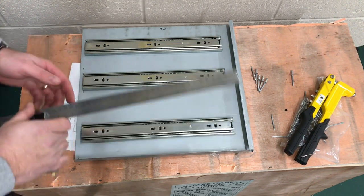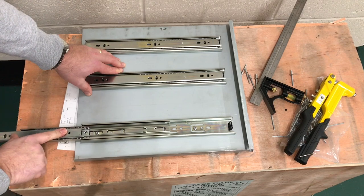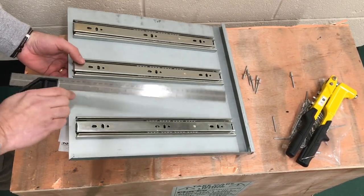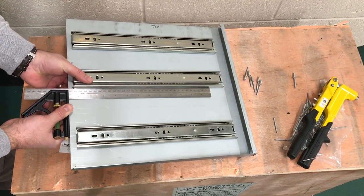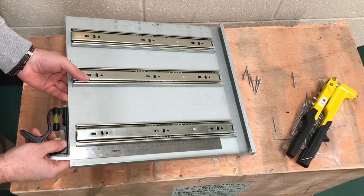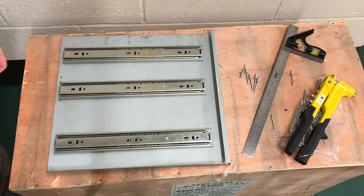They're all riveted in place now. I'll just check that they slide okay — the rivet heads are not fouling in any way, and the same with the other one. I'll check that it's somewhere near square — yeah, that looks okay. Great, that's two side panels done, so now we'll talk about the drawer boxes.